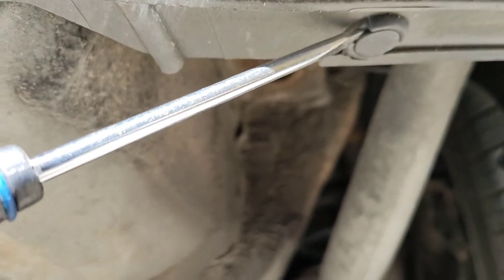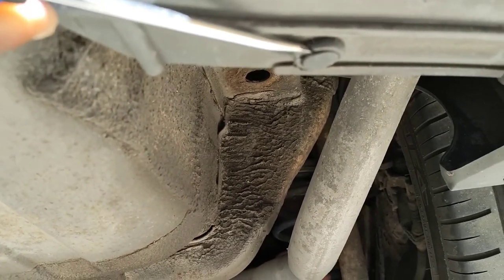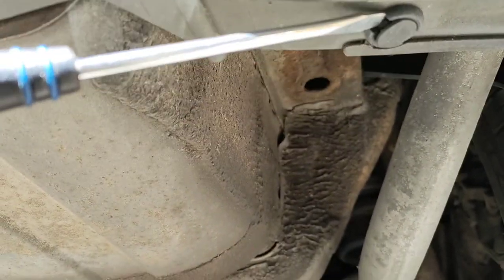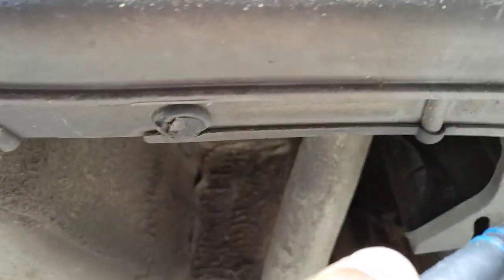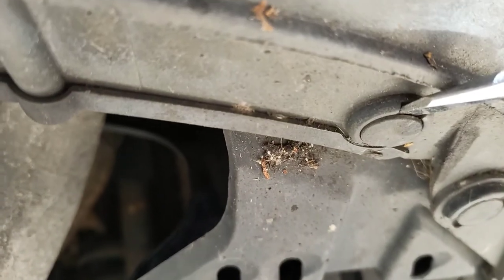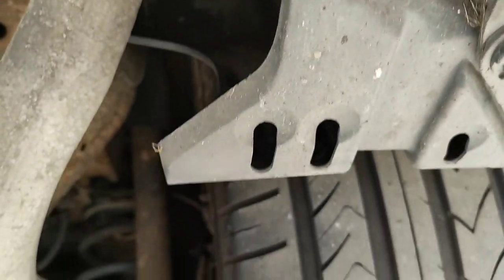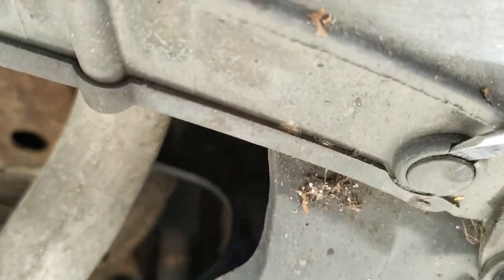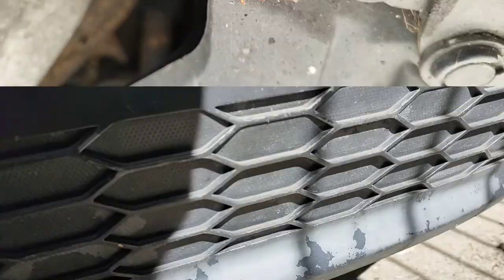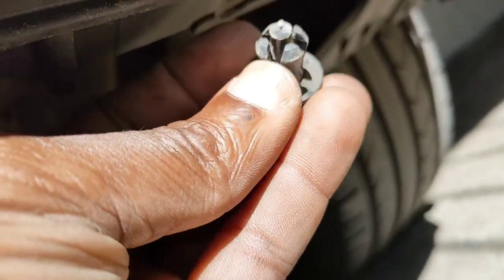Let's just pull this like so. Let's pull it down. I break one. Let's try this one. Okay guys, let me try and take these off slowly. I'm trying to take it off slowly, slowly, slowly. So now we remove all these plastic clips.